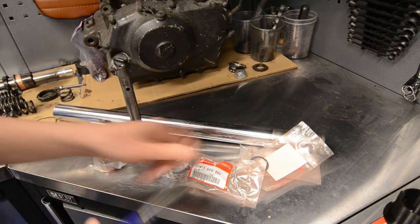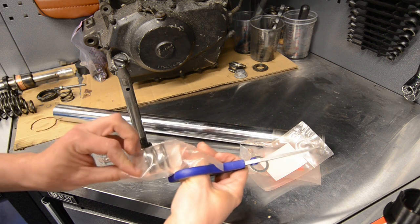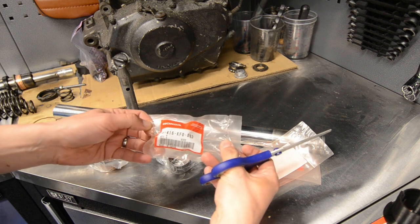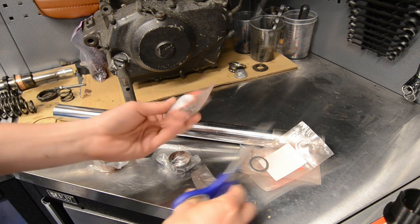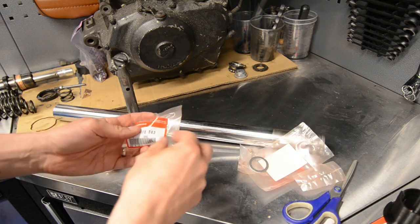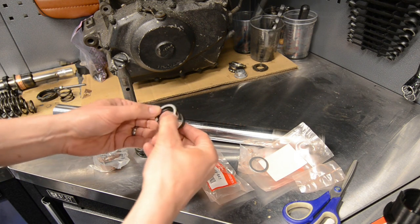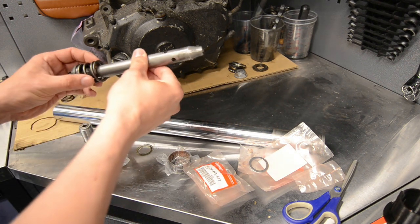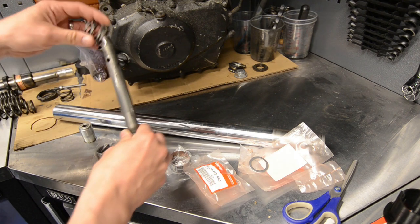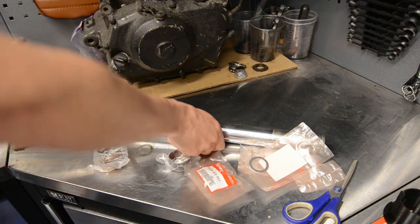Let's get going with the assembly. Here's the damper spring that was missing originally from this — here's the Honda part code. This spring is used in loads of bikes. There's no up or down on this one, it just goes on like that, no up or down, and it just pops into the tube.